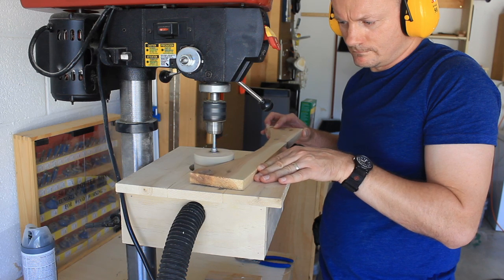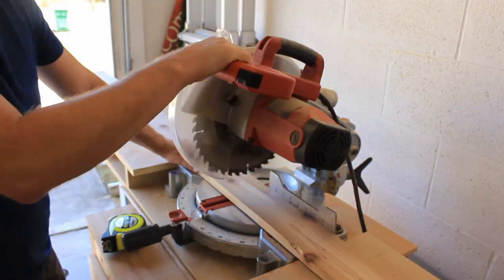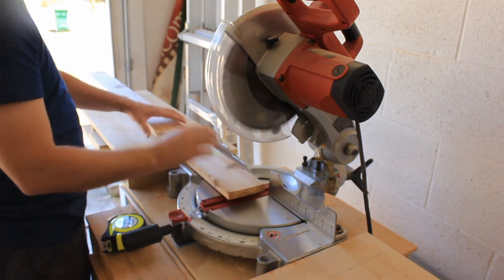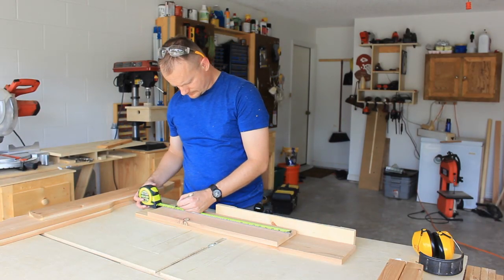I'll set those aside and go back to the miter saw to cut the back legs. The front legs are next, and I'll switch to the table saw miter gauge to cut them both at the same time.